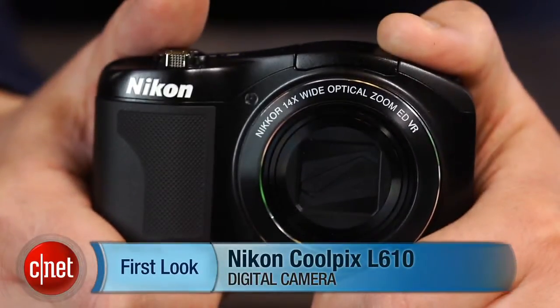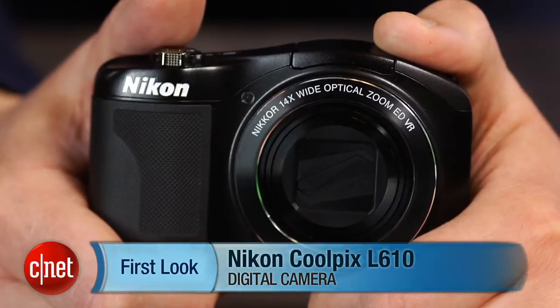Hey there, I'm Josh Goldman, Senior Editor with CNET, and this is a quick look at the Nikon Coolpix L610. The Coolpix L-series cameras are entry-level models, which means there aren't a lot of bells and whistles here.